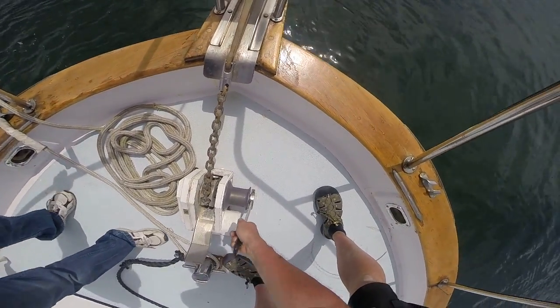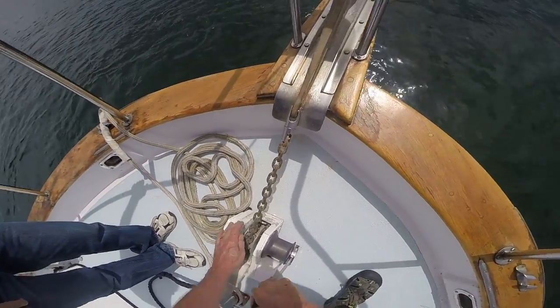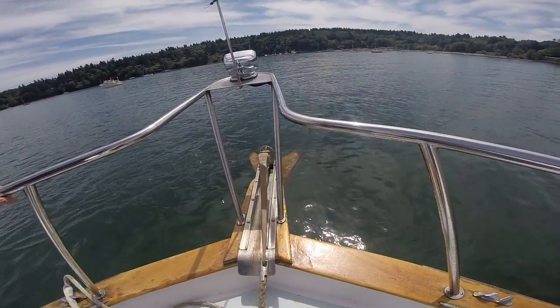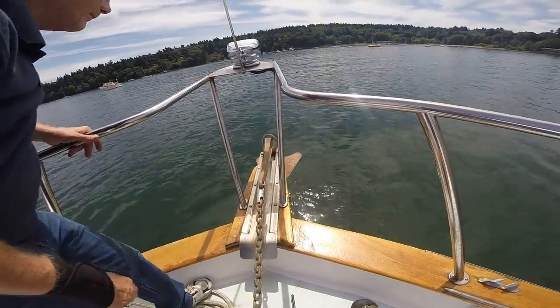Do you remember how this works? You got to loosen this up — this is the clutch. Loosen it up. Yeah, get the anchor out.